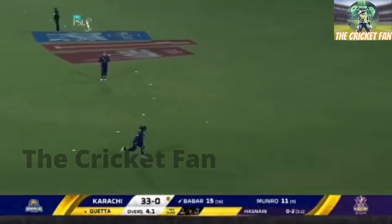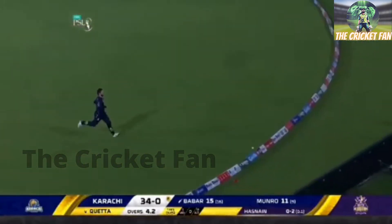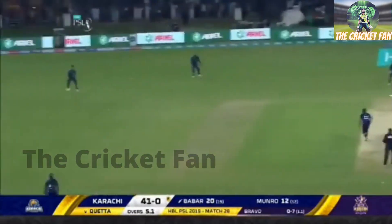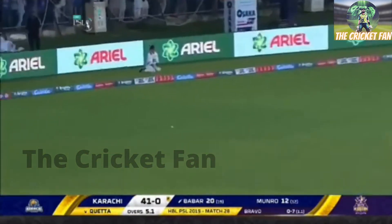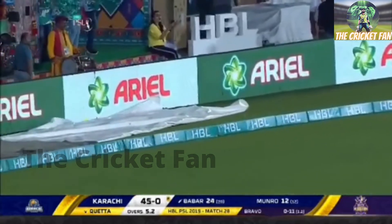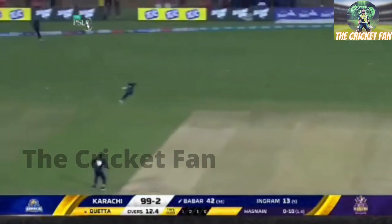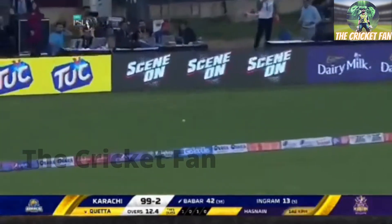Too short — can't bowl there to a seasoned player like Babar Azam, he'll punish you. Classic Babar Azam through the offside. Oh now that looks a monster six — a bit too short and wide and he's punished it.